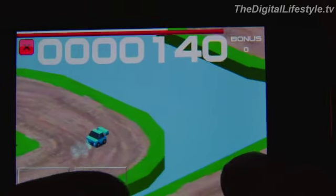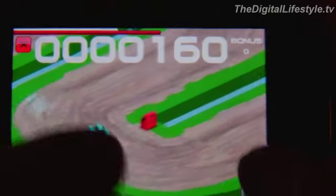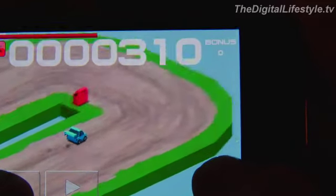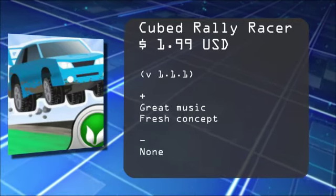It's almost more of a puzzler as you get a little further along — you have to time jumps and avoid obstacles and that kind of thing. So it's a fresh take on racing. That's a look at Cubed Rally Racer for the iPhone and iPod Touch. For thedigitallifestyle.tv, I'm Ryan Ritchie.